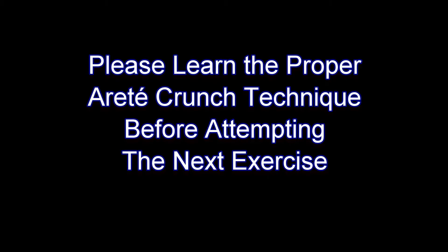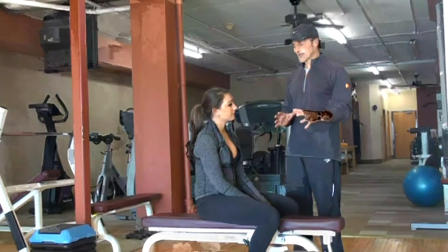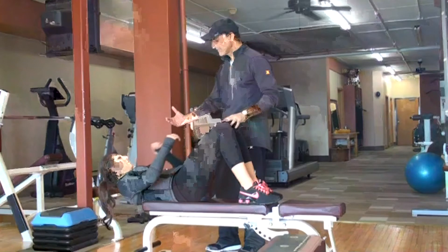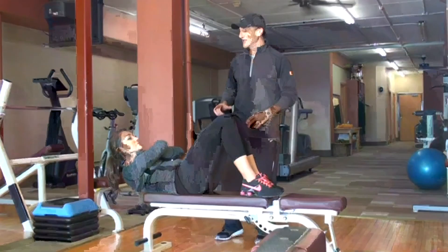Now Sarah is going to demonstrate a more advanced version of the RRT crunch. She will go ahead and get into that position as before, where the shoulder blades are off, and then she will curve up. This is her starting position. At this point she will put a slight rotation into her movement.